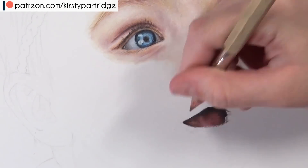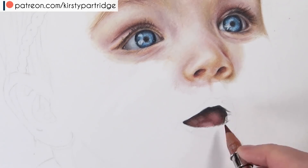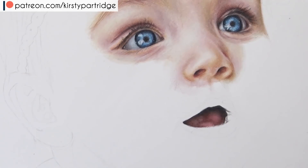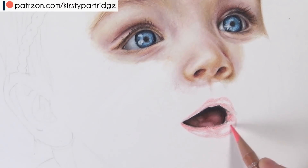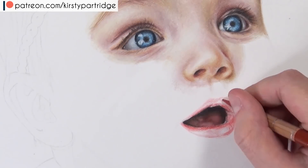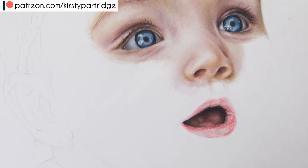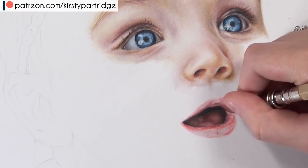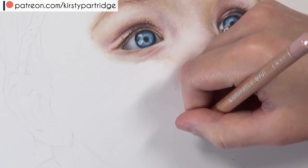Now let's move on to the mouth. The first thing I did was go in with black to block in those really dark shadows inside the mouth, which were pure black, then went in with brown to create more shadows on the tongue — I didn't want it to be just black otherwise it would look flat and grey. Then I used some burnt sienna to go over the whole thing, and lifted the highlights with anthraquinoid pink and white.